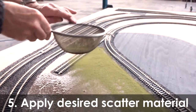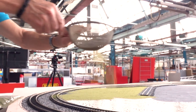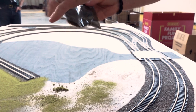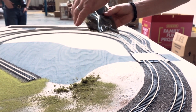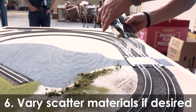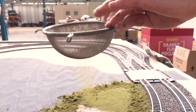You may find using a domestic cooking sieve useful to obtain an even coverage, but if one is not available, carefully sprinkle the material over the glued area using your fingers. Adding different colours and textures of scatter to a field or garden, for example, adds depth as well as a pleasing effect and prevents a model railway looking too uniform.